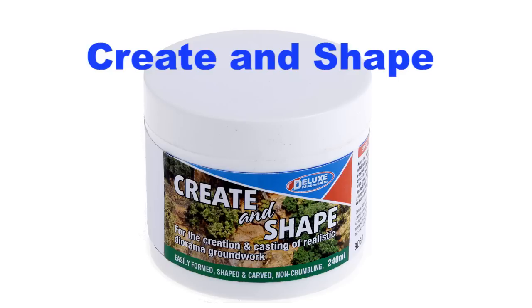Introducing Deluxe Materials Create and Shape. Create and Shape is a unique, soft, non-flowing filler that can be shaped in your hand or in a mould. It is ideal for scale and railway modellers for the creation and casting of realistic diorama groundwork where strength and durability is required. Unlike plaster,